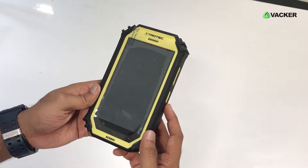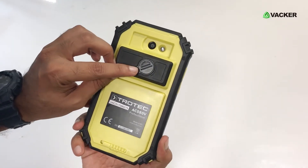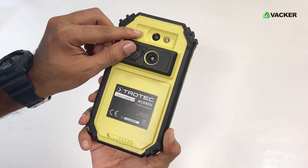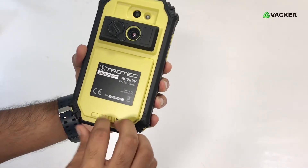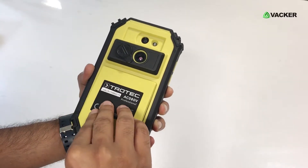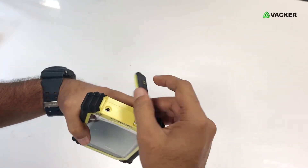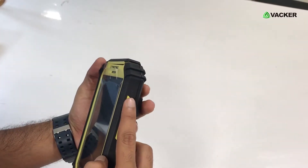Moving on to the physical features of the device — this is how it looks. It has the thermal detector over here, and the normal camera is over here as well. This is the battery spot in the device. This is the USB connector area, and this is how you open it. And these are the basic controls of the device.